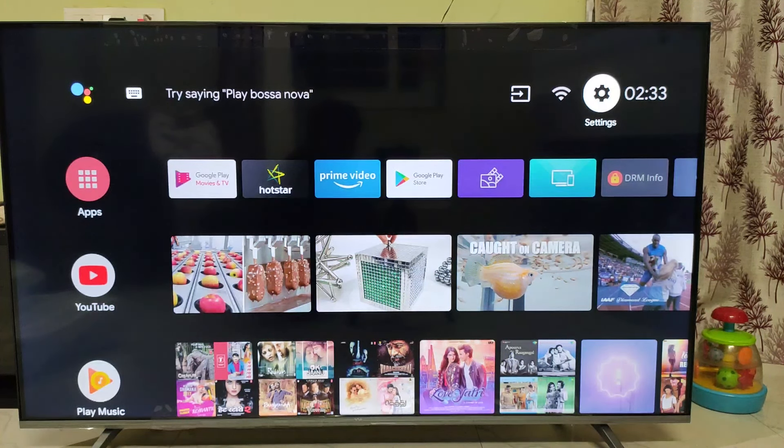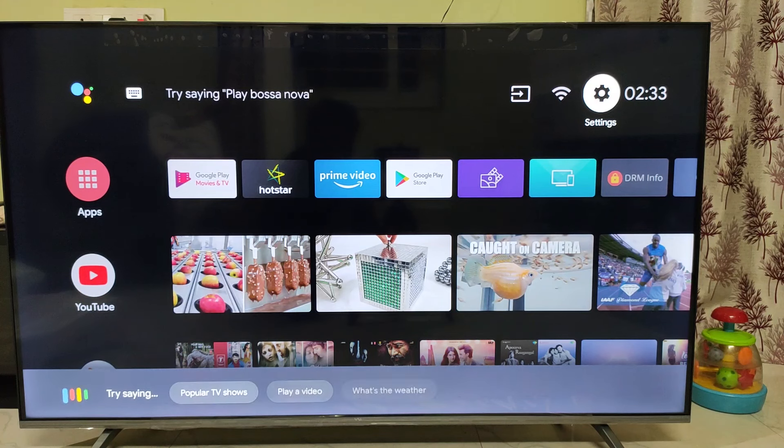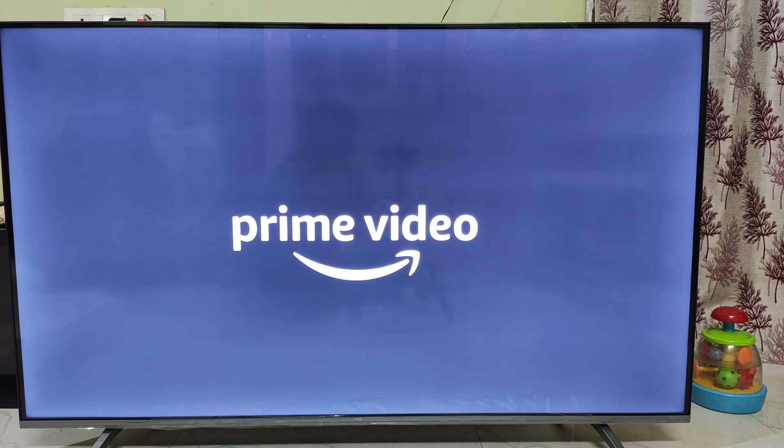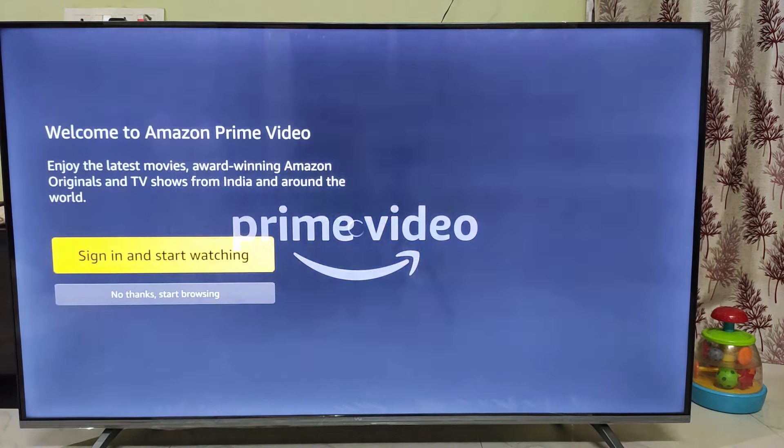Let's check. Hello Google, please play the Prime Video app. So let's open the Prime Video app. If you want to play the video, I will be able to open the Prime Video app.